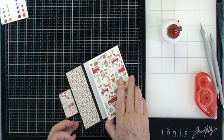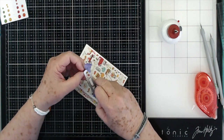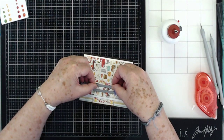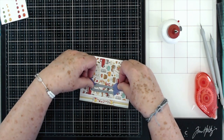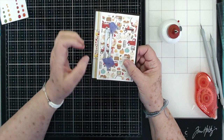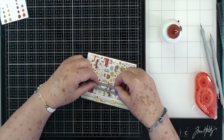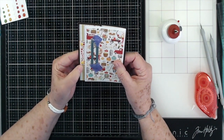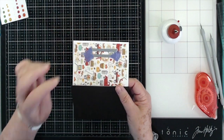Now we're going to take our die — the one that we cut the hole with — and we are going to lay it on here right at the spot where that needs to be cut out. I just looked at this and put my little die right there in line with it, and I'm just kind of checking to make sure that I have it even up and down. That looks good.